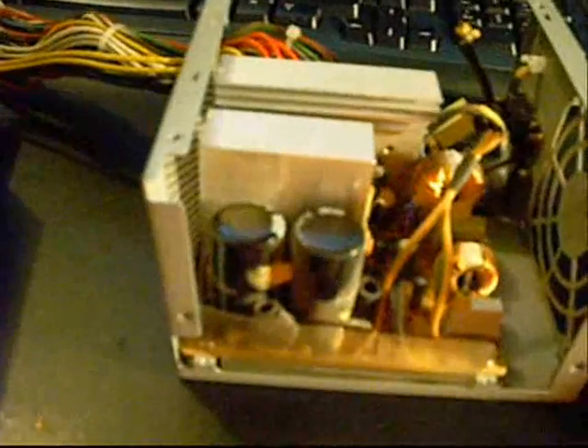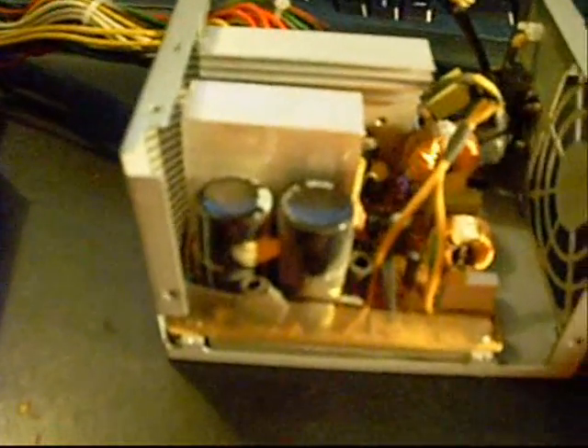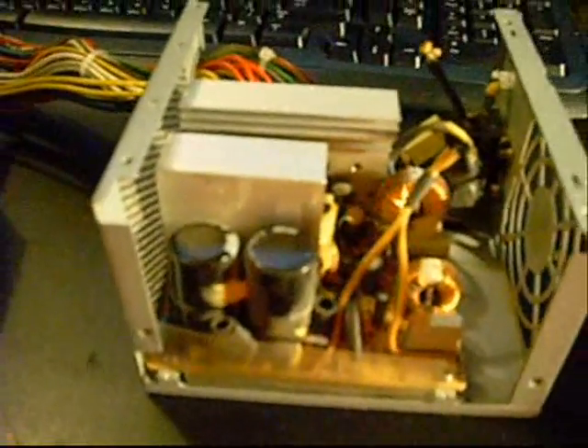Hi guys, today's video is going to be on salvaging parts. One of the reasons I have a lot of parts around for my projects is because I hate to throw something away without taking any good usable parts out of it.